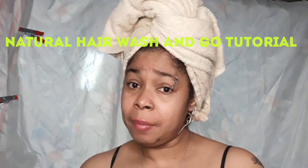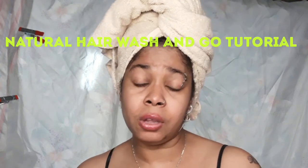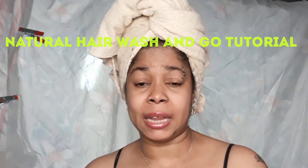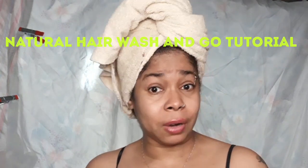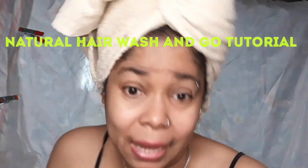If you're not already subscribed to my channel, make sure you hit the subscribe button and hit the notification bell so you can be notified when I upload or go live on my channel. See you in a minute if you want to see what I do on wash day with a wash and go. See you in a minute.